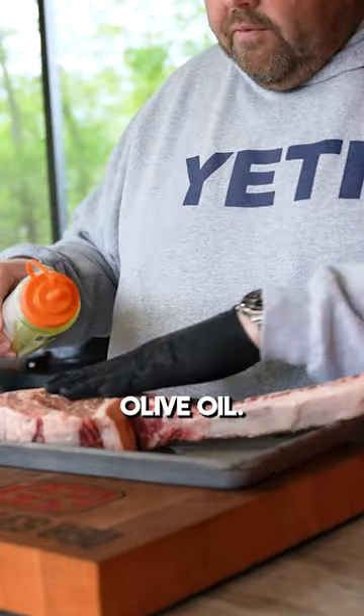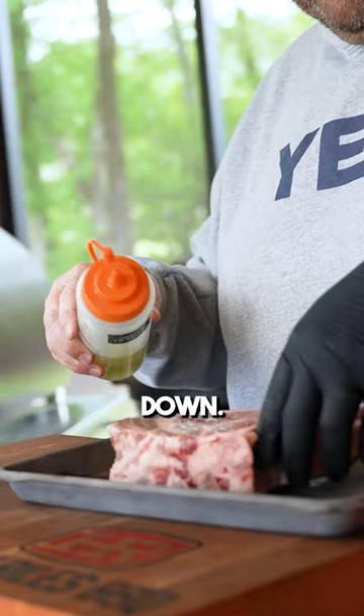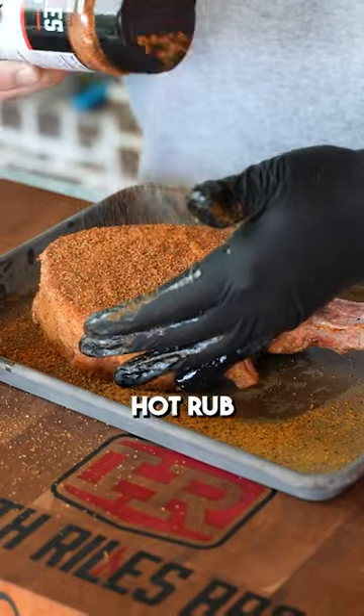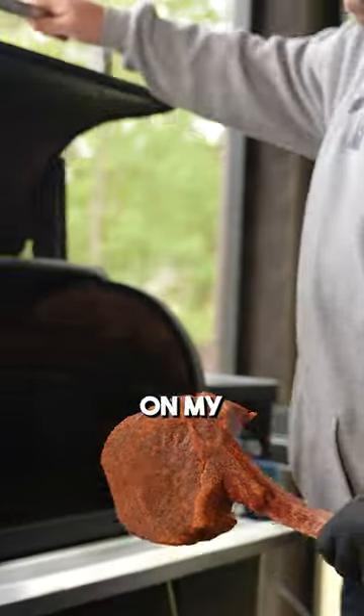I'm going to take a little bit of olive oil and rub this steak down. I'm going to go with some Cajun Creole garlic butter and come back with a little bit of a hot rub. Then I'm going to get this over on my Traeger at 250 degrees.